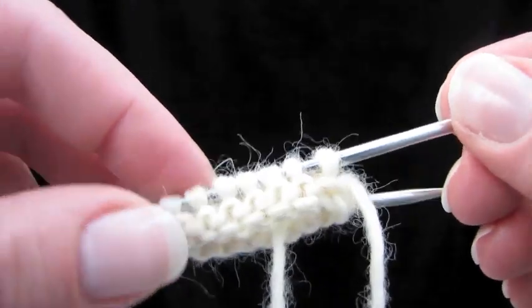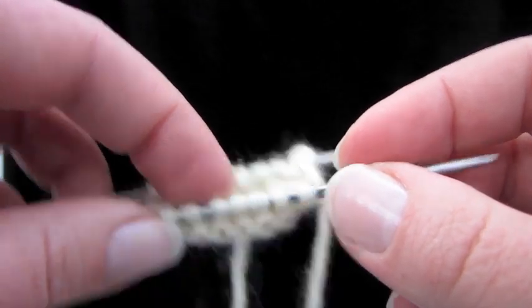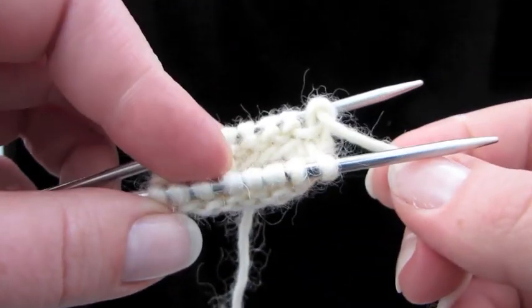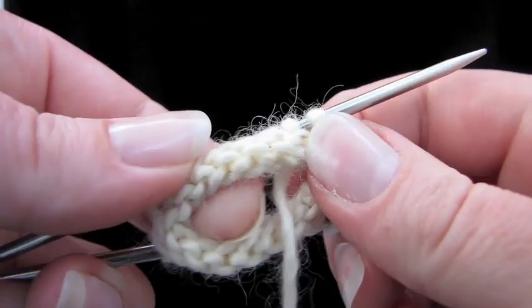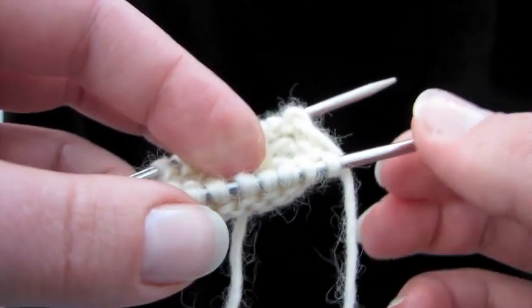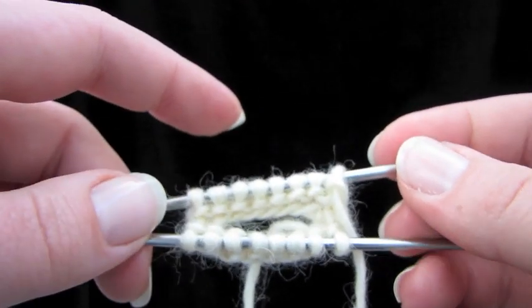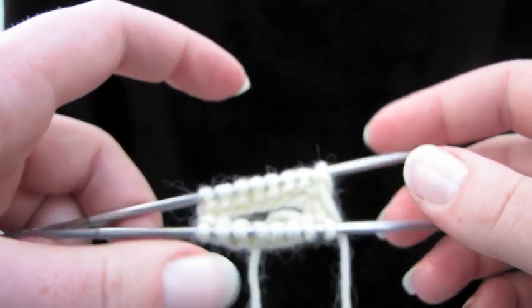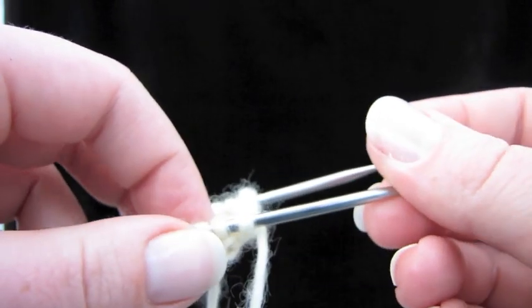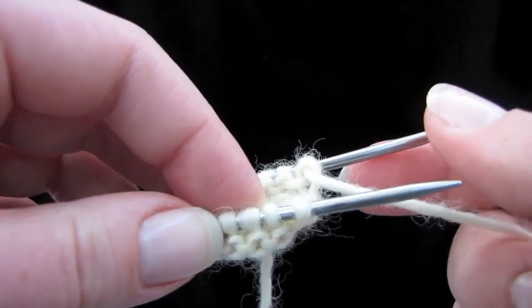Here's a trick you can use to knit garter stitch in the round without having to purl. On a tiny swatch it doesn't really make much sense, but let's say you're knitting something bigger — a hat in garter stitch. I would much rather knit the whole thing using this little trick rather than switch between knitting and purling just to make garter stitch.